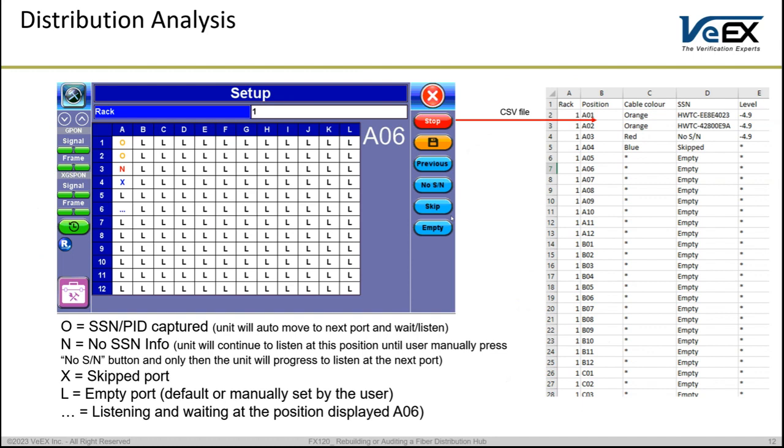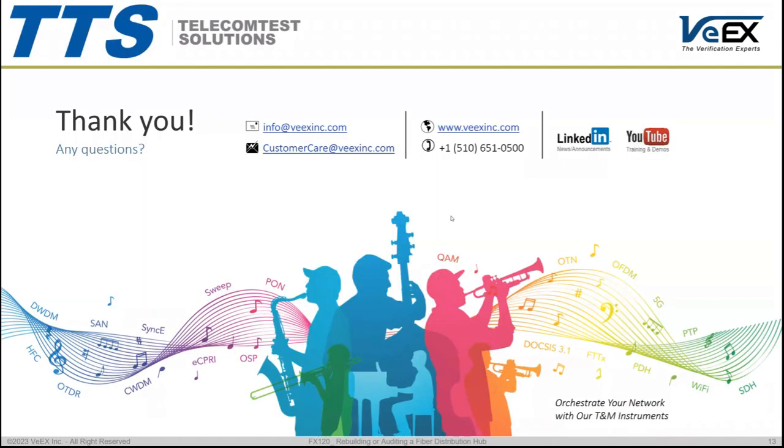Once finished, you get a complete list of what has been captured on the frame — showing what information is on which port — and then you compare it to your database. Thanks for watching, and feel free to reach out via our emails or via our website.